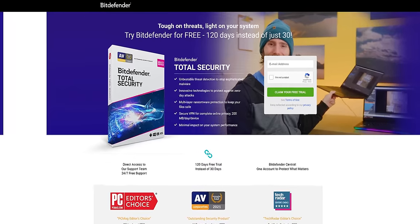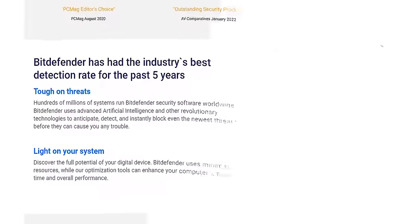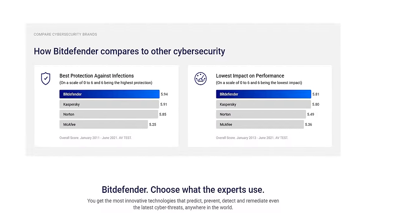Bitdefender Total Security is a complete solution to protect your Windows, macOS, Android, and iOS devices. Try it out for free for 120 days on up to five devices at the link down below.